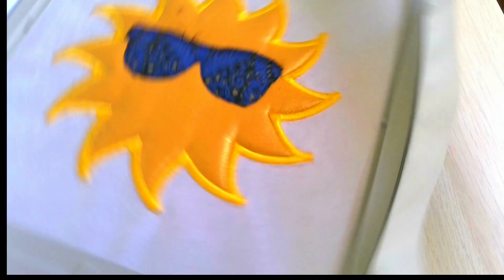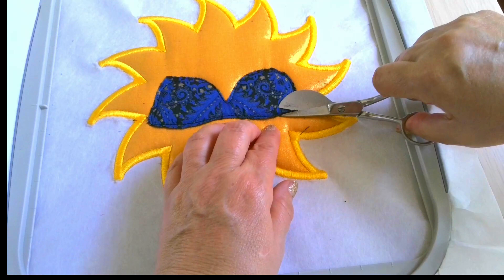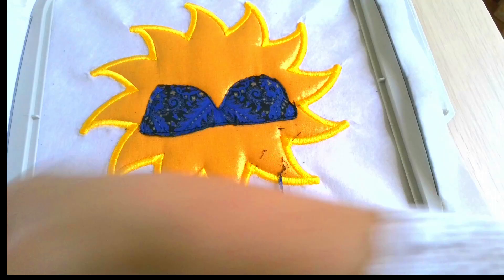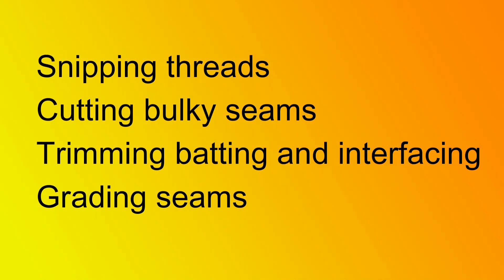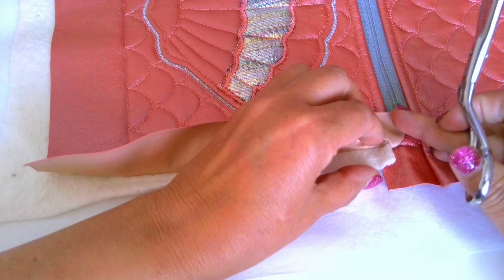Embroidery and applique are my favorite ways to use these scissors, but there are a few other times when they come in very handy: snipping threads, cutting bulky seams, trimming batting and interfacing, and grading seams. Duckbill scissors are incredibly helpful for getting into tight spots where you need to trim something. Sometimes I use these scissors to trim the batting when making quilts, as I can cut very close to the seams without cutting the thread or the fabric.